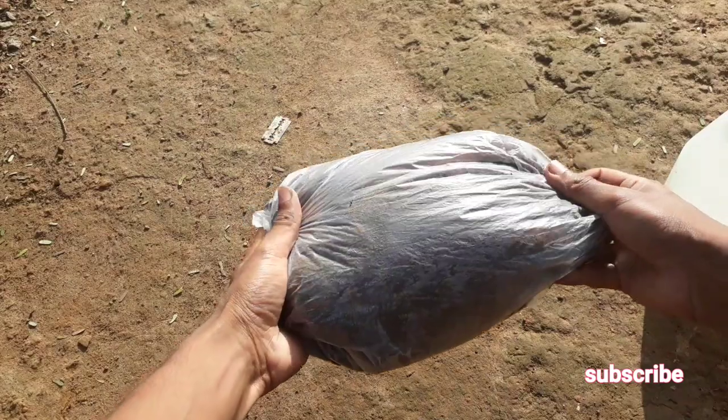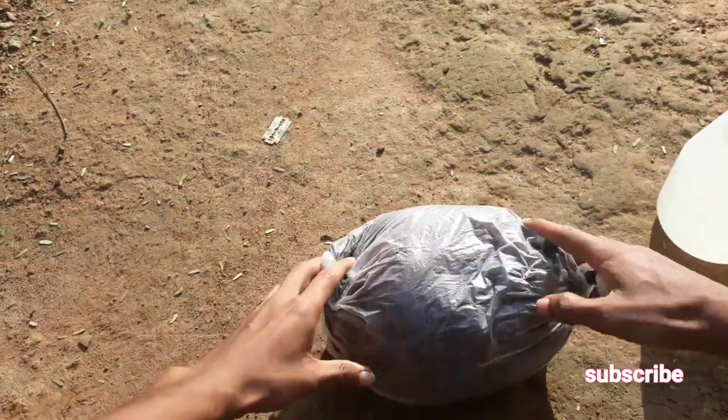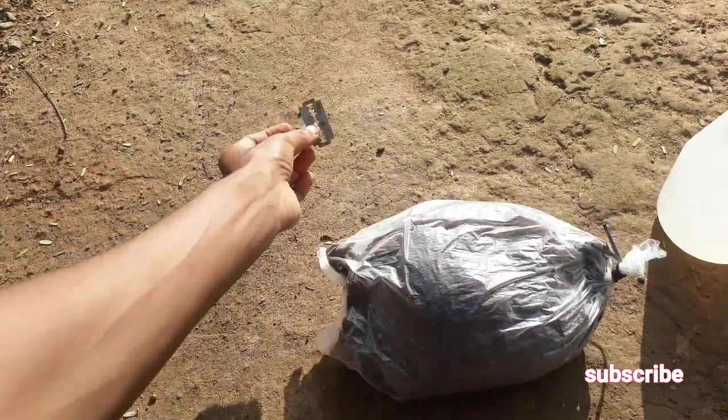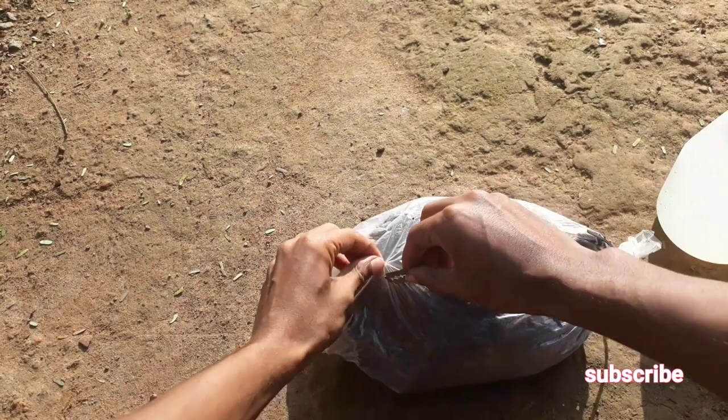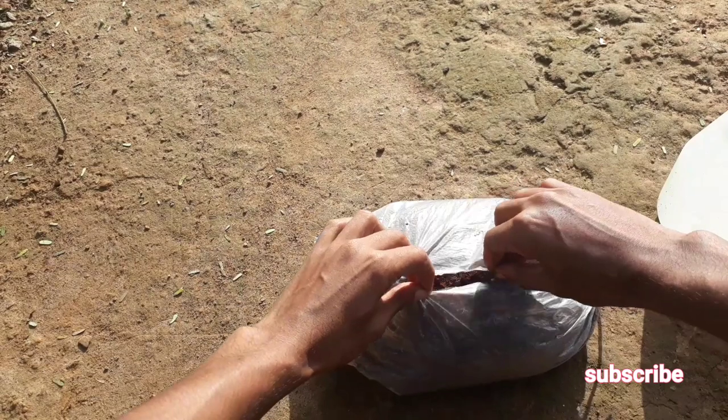Now we will prepare the potting medium for the rooting of the papaya stem cutting. I have filled a plastic bag full of cocoa peat. I am using cocoa peat as a rooting medium, which is very good for your papaya.